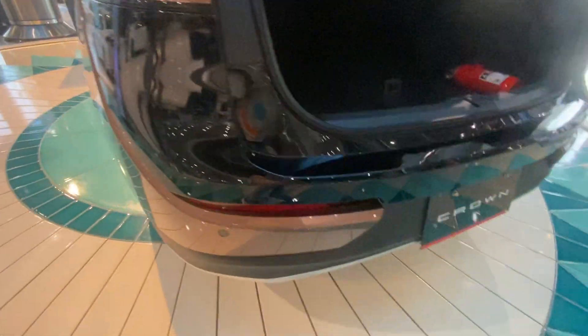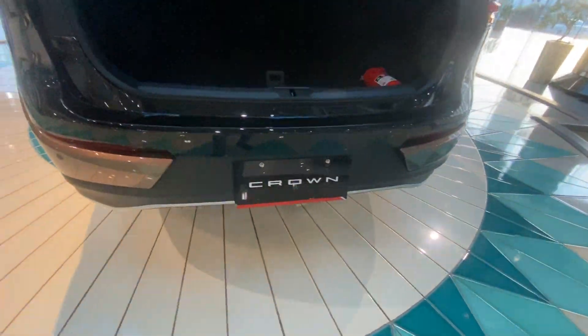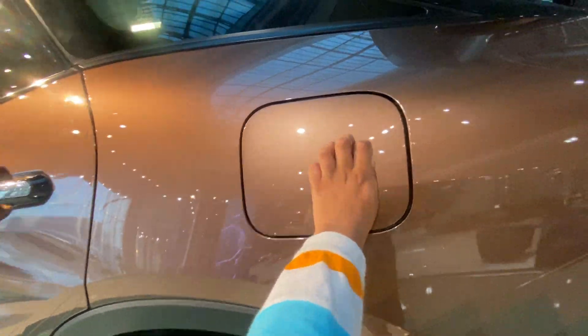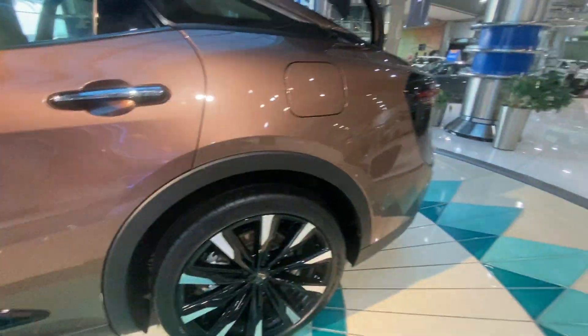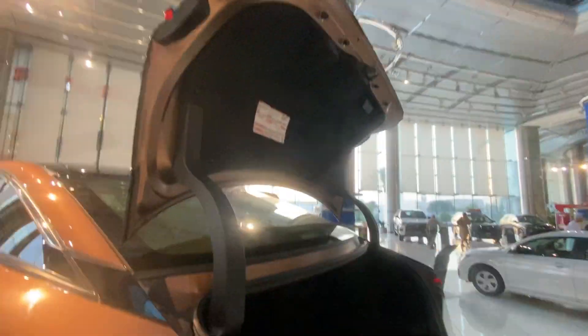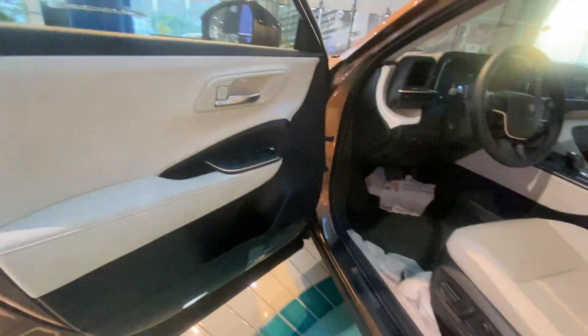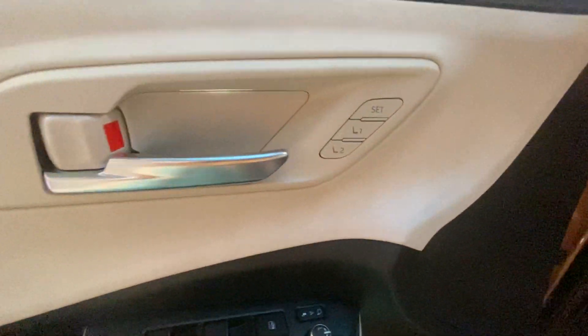This is the rear light and rear sensors. Come on, let's open the driver side door and see — here is the door handle and memory seat functions.